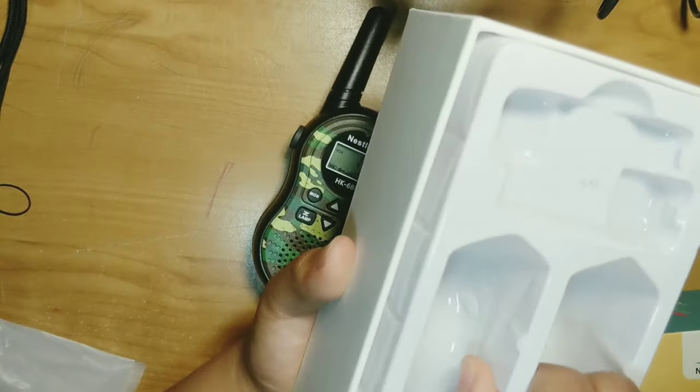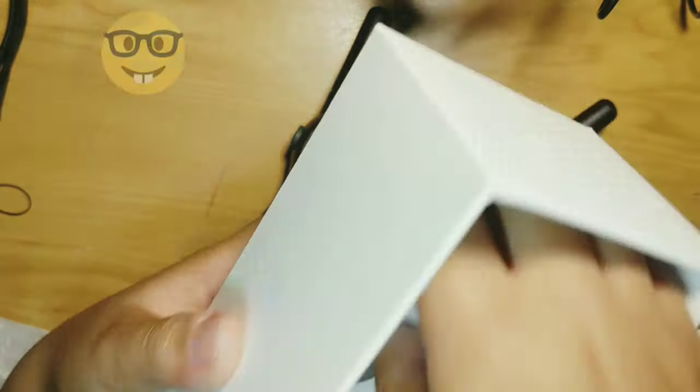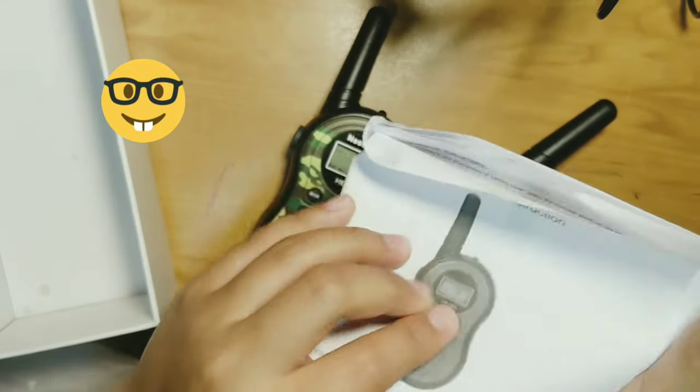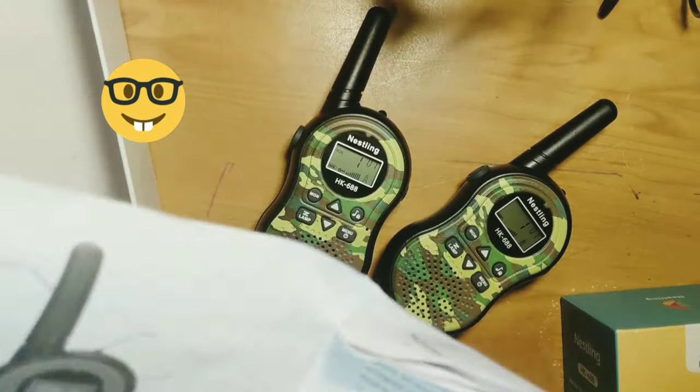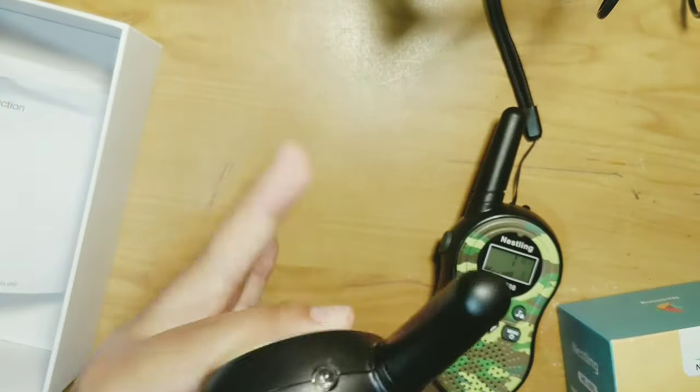There we go. Under this, let's check — instruction manual. Right here it has some installation and stuff. I'm going to attach the next strap.